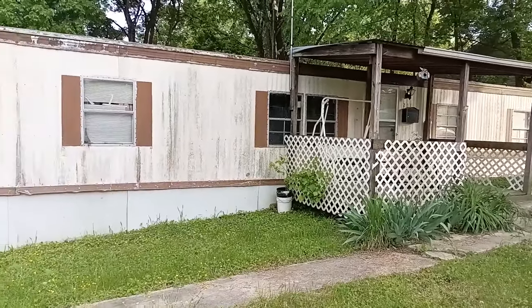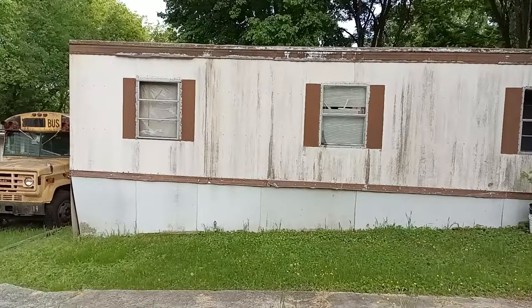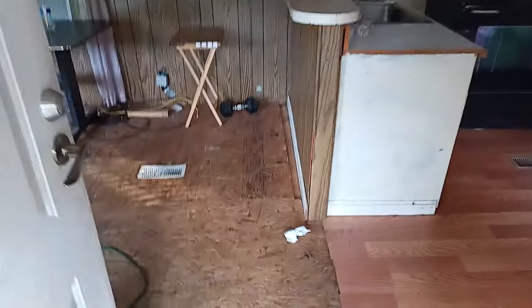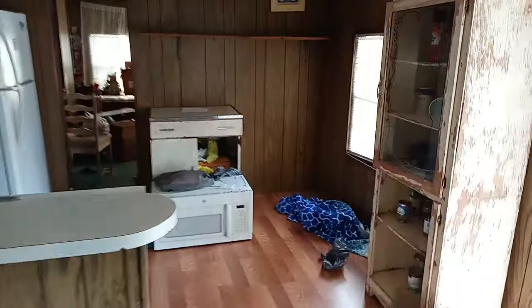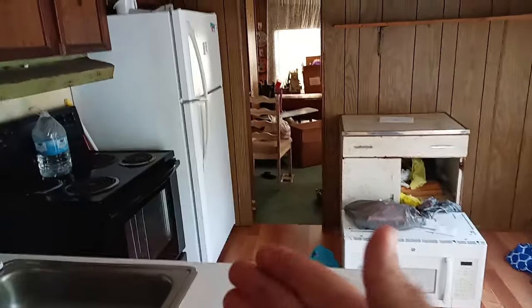This is the before video of the property. My phone is at five percent so hopefully I can get pretty good footage before it dies. This is the living room slash kitchen dining room — the dining table will go there and the kitchen is over there. There's a bedroom over there too, so let's head to the left.